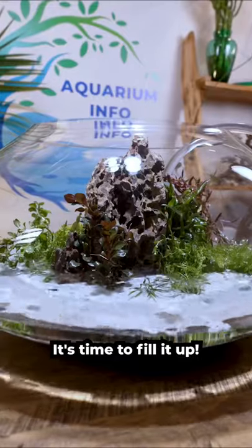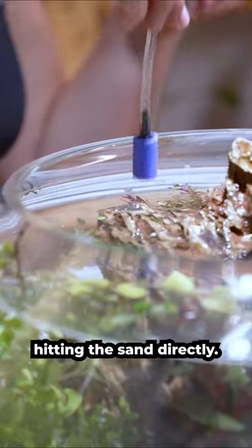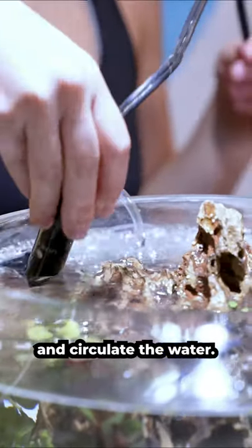It's time to fill it up. I always use a tube to fill up my tanks and make sure the water isn't hitting the sand directly. This airstone will help to oxygenate and circulate the water.